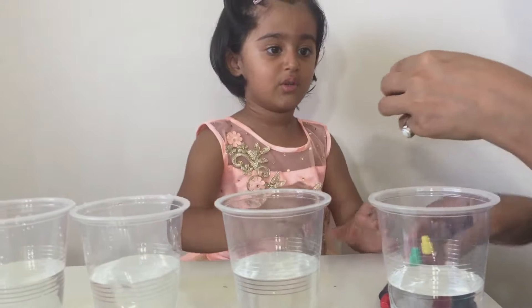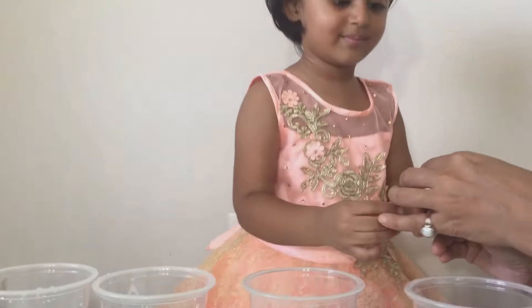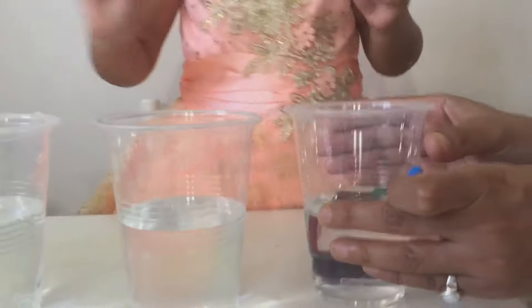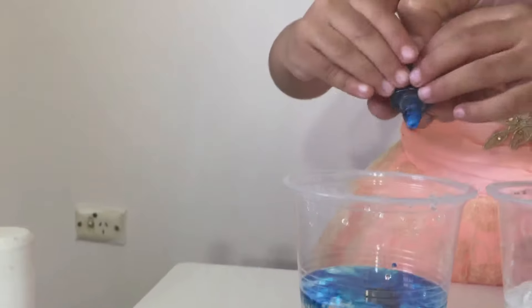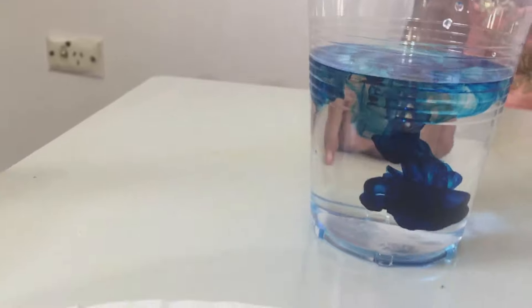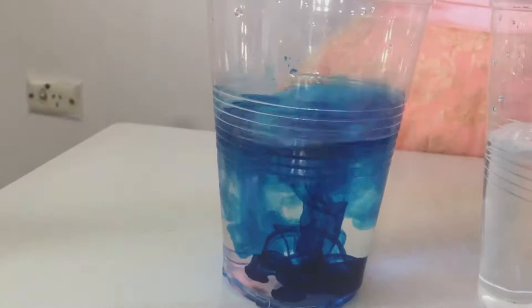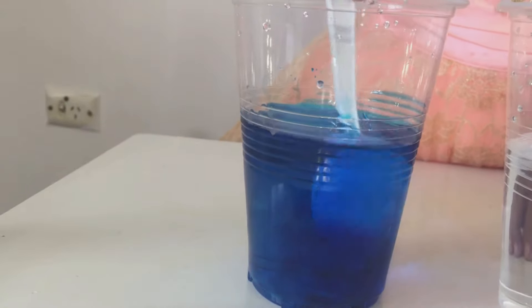Let me open and give it to you, Alisha. You can squeeze some colours. Let's put some blue colour in here. That's enough, I think. That's blue colour! It's so pretty, Alisha! It's so cool! Do you want to stir it? Yes, you can stir it. It looks so lovely. That's cool.